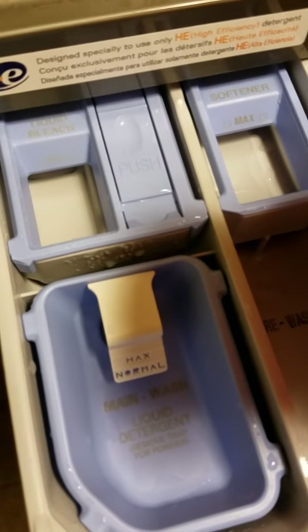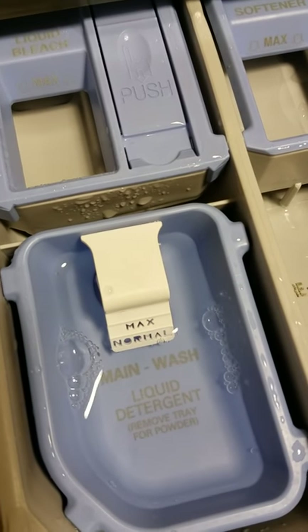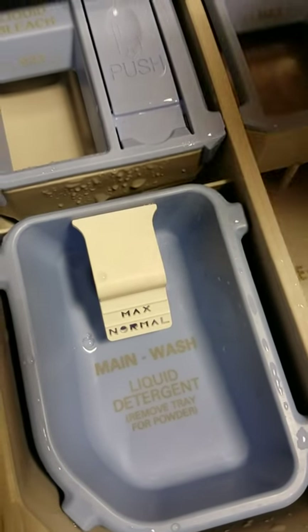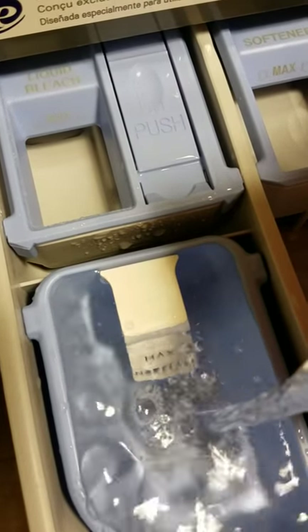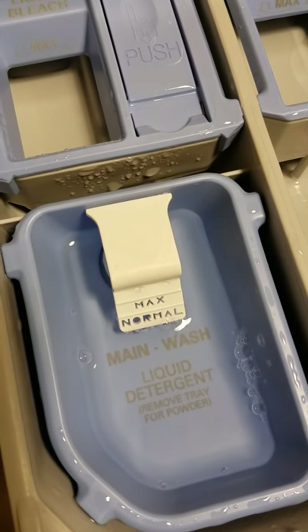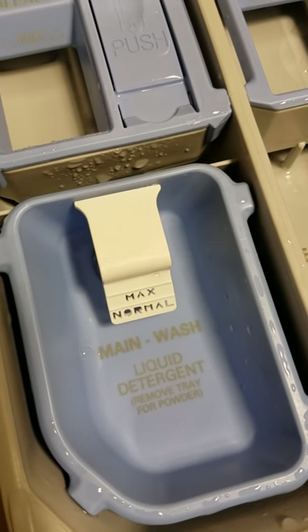Now I'll add water and let it overfill just a little bit. Watch it drain via siphon — all the water is out within seconds. Let's try it again: pretend the washer is filling it with water, flushing the detergent out, it creates a siphon, the water drains into the washer, and all the water is out within seconds.